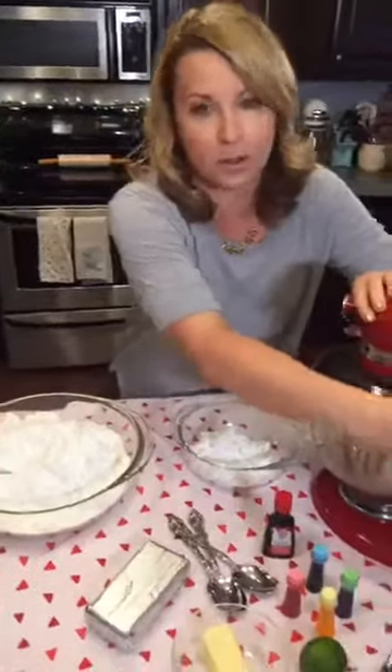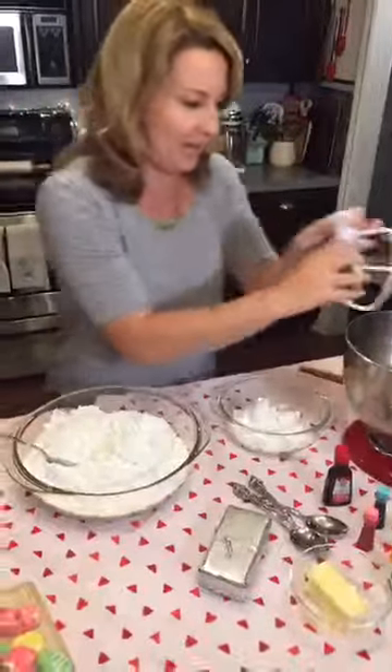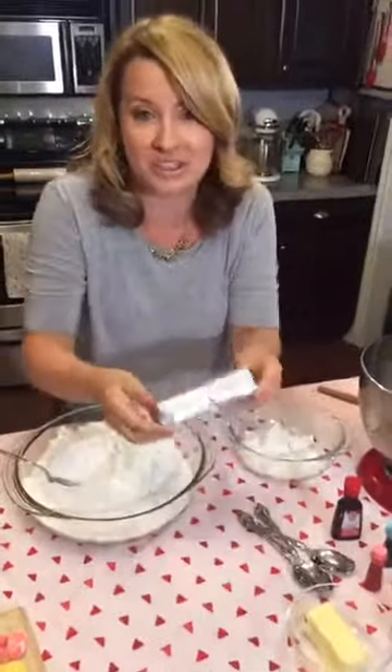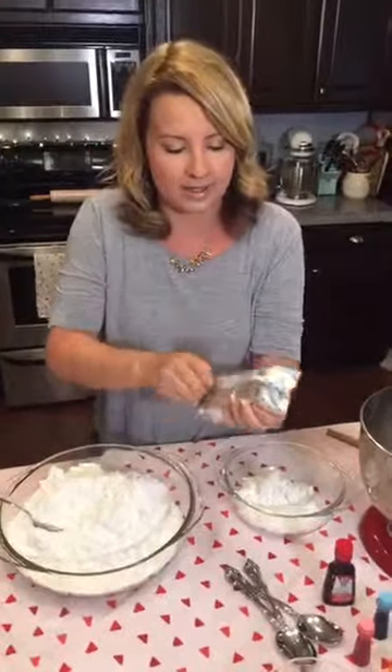Alright, so it's a simple recipe — a lot of sugar, I'm sorry, this is a sugar recipe. I've got a KitchenAid with a paddle attachment. We're going to add cream cheese — you want this room temperature, nice and soft.